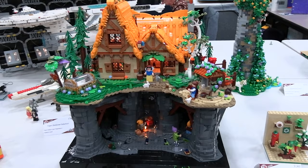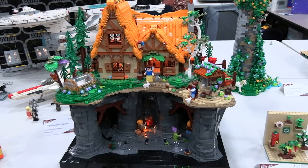Here to talk to you about my Snow White and the Seven Dwarves cottage and underlying mining cave build. It's very eye-catching with all the movement and even the lights incorporated under there and in the house itself. So give us the background — what's the story behind the build?